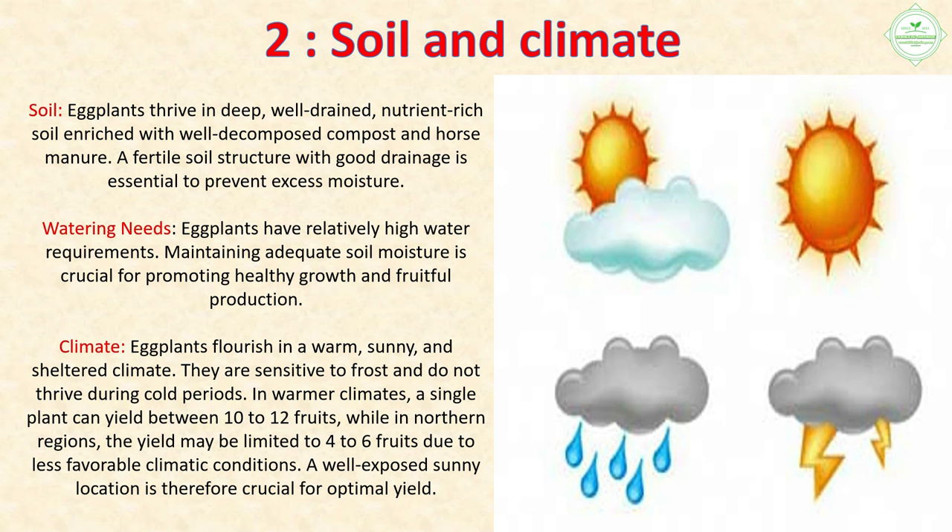Watering needs: Eggplants have relatively high water requirements — maintaining adequate soil moisture is crucial for promoting healthy growth and fruitful production. Climate: Eggplants flourish in a warm, sunny, and sheltered climate. They are sensitive to frost and do not thrive during cold periods. In warmer climates a single plant can yield 10 to 12 fruits, while in northern regions the yield may be limited to four to six fruits. A well-exposed, sunny location is therefore crucial for optimal yield.